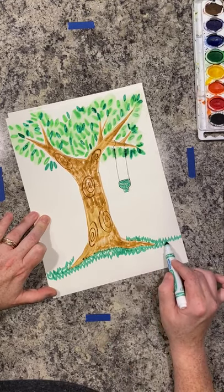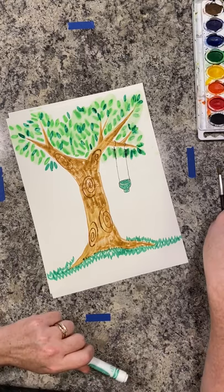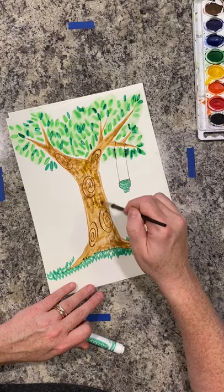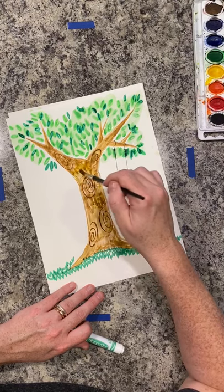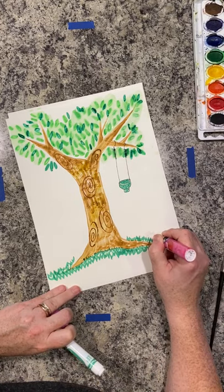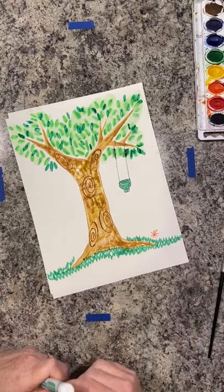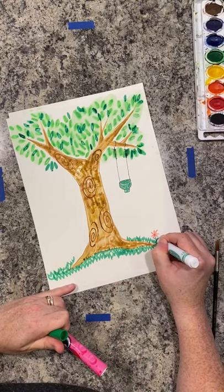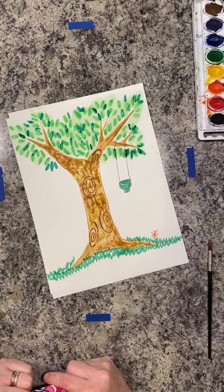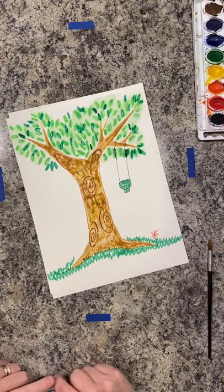There you have it. I'll probably keep going and fill this part in, and I even think I might want to go back in and take my brush and smooth out some of this color. Maybe I'll even add a few flowers growing up in the yard. I hope that you have fun drawing yourself as a tree and please be sure to email me some pictures of what you create. Thanks so much for joining me today from my home to yours. Bye guys!